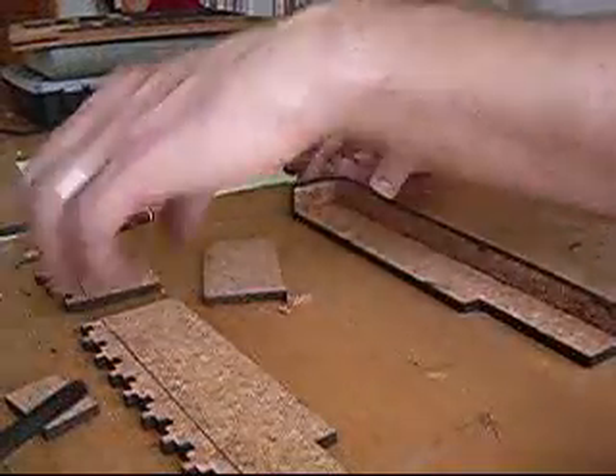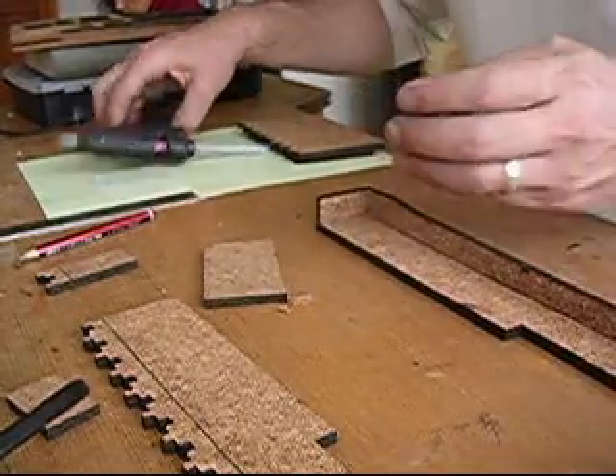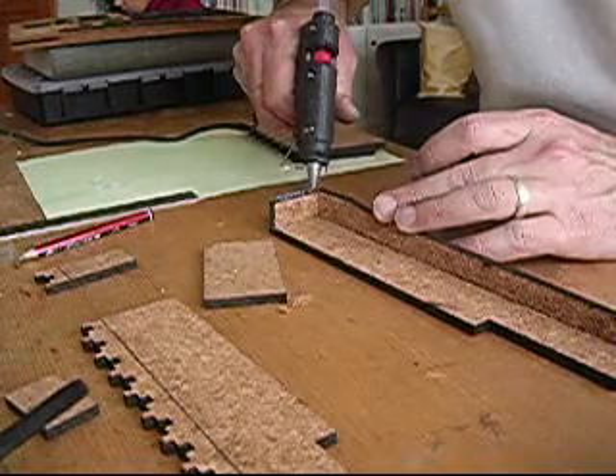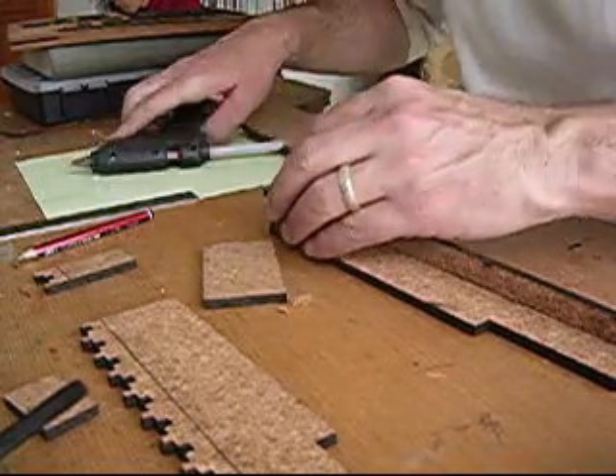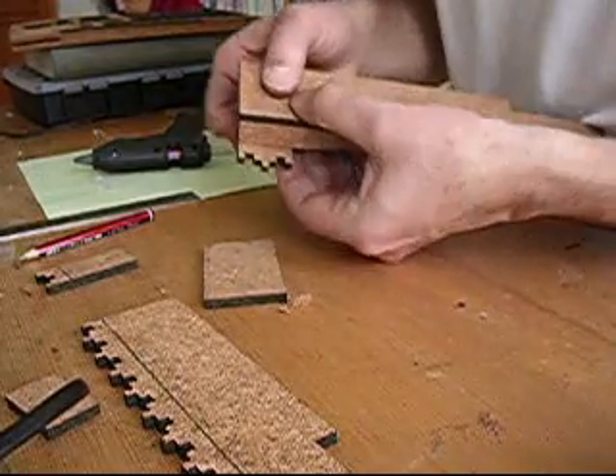Next I'm going to put the front on one of those pieces, on that part of the wall. Again, quickly using the glue gun. It's a good quality glue — I have tried some cheaper glues but they just don't work, so it's worth spending a bit of money on the right glue for your glue gun.